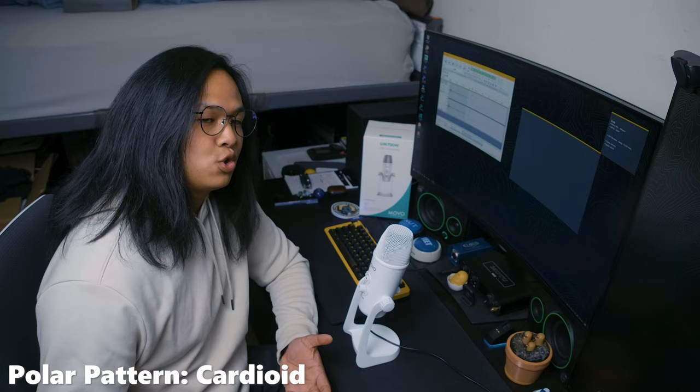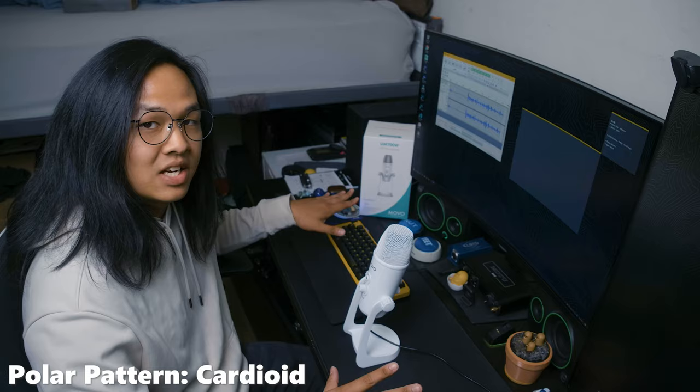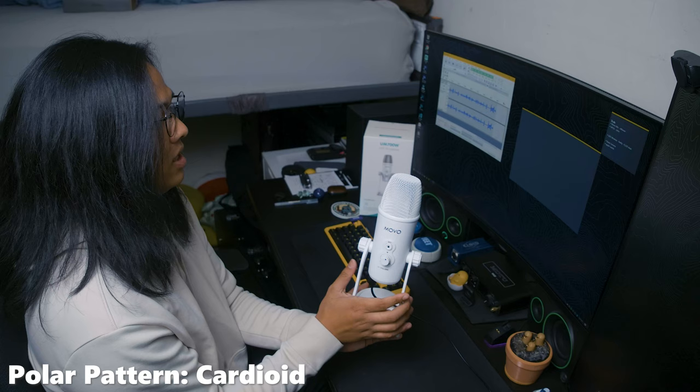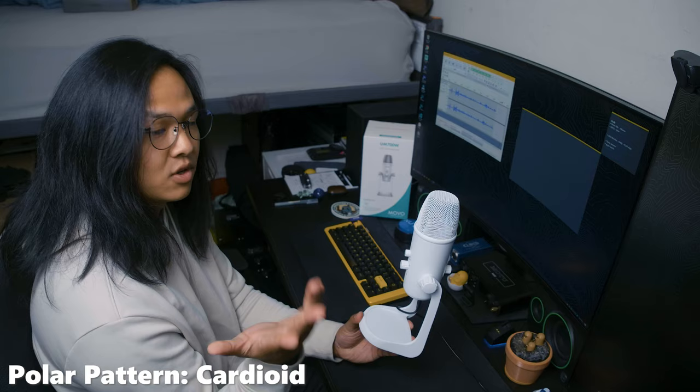I'm going to do a sound test in its different polar patterns to see how well it picks up my voice and rejects sounds around it. I'm currently using a cardioid polar pattern, so it's better at capturing the front and rejecting the sides. Here's how it sounds with me talking to the front. Now I'm moving it off to the side to see how well it cancels out my voice, and now to the back to see if it cancels out better.